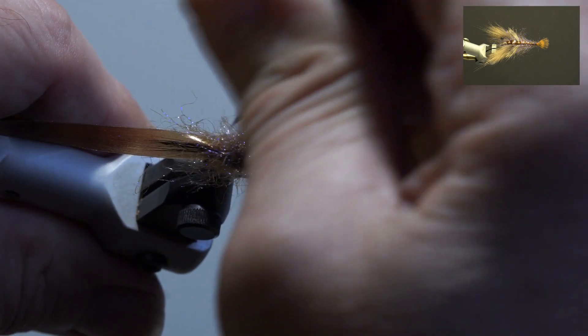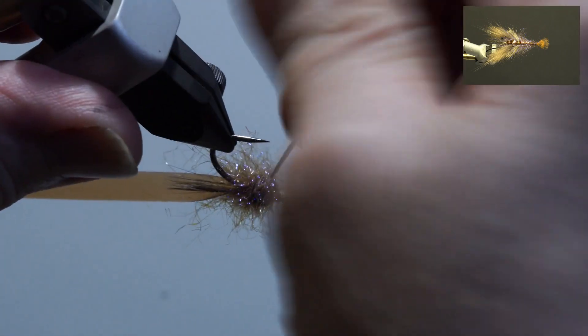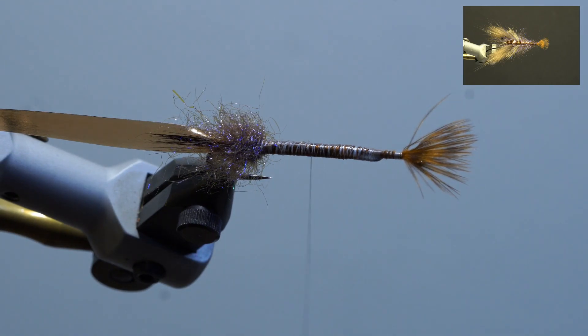Pick out the dubbing and bring the thread tight to the dubbing. Fold it over the scud back, secure tight to the dubbing, and wrap forward five to six wraps.